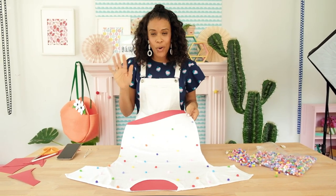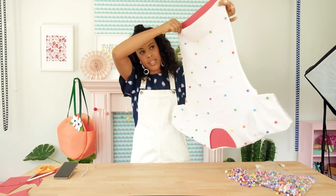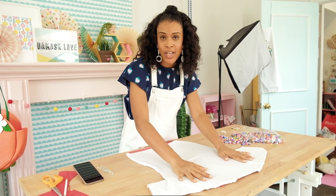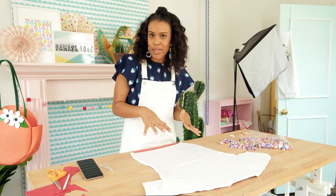We've been letting this sit for only five minutes, and look — the pom-poms are staying put. We're going to flip this over and work on the back. The nice thing about this step is that by turning it over, you get a little extra weight on those pom-poms, which helps them stick into place.